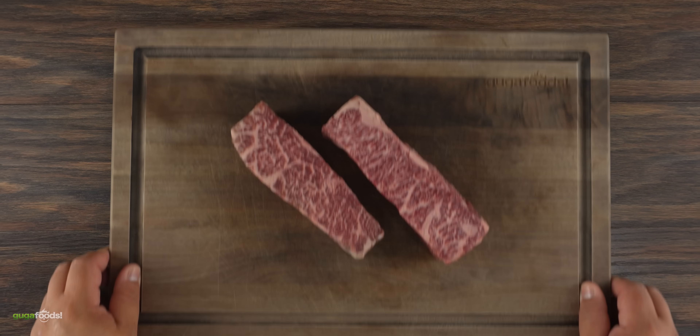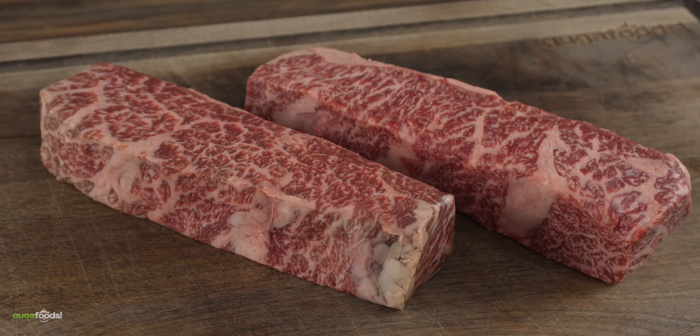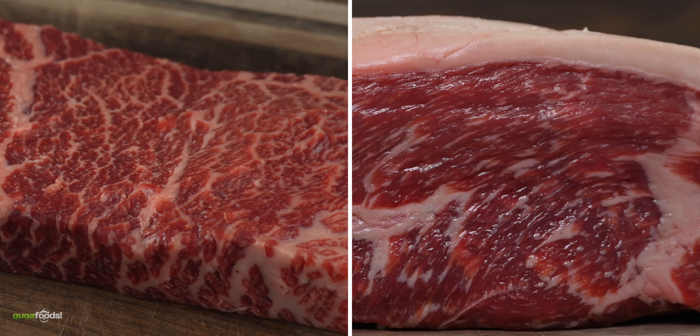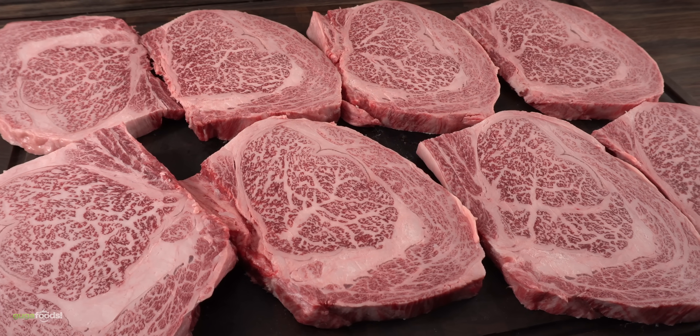Thanks Ragtag for sponsoring this video. And here we have the star of today's show: the Japanese Wagyu A5 destroyer. But that is not all. I'm also going to share with you two other contenders that will give a Japanese Wagyu A5 experience for a fraction of the price.